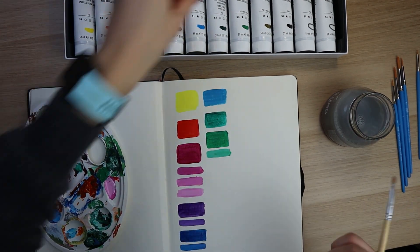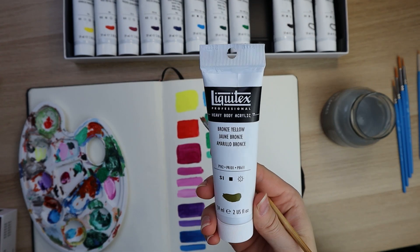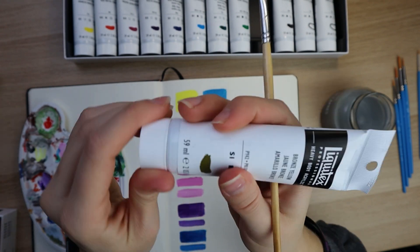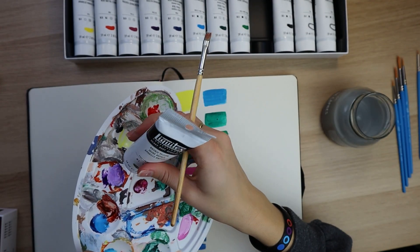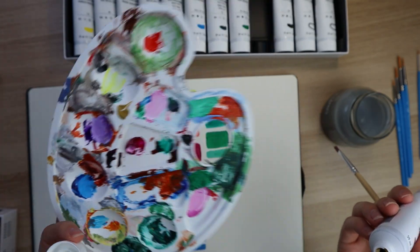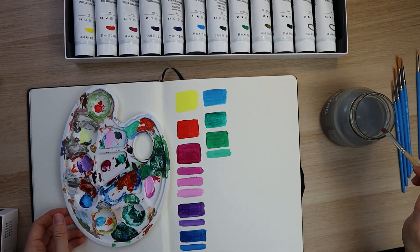Next is bronze yellow. I was trying to figure out online if this was like a burnt umber, a yellow ochre, or somewhere between the two. It's like a raw sienna color — yeah, that's like raw sienna. Yellow ochre and raw sienna are very similar, but that looks more raw sienna. They call it bronze yellow, and it's an opaque paint.